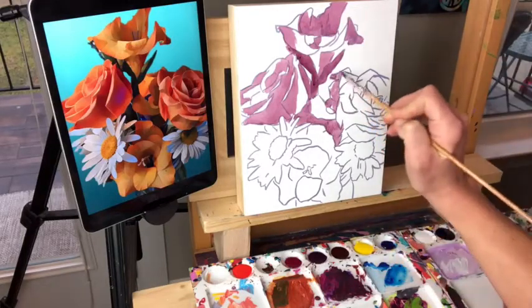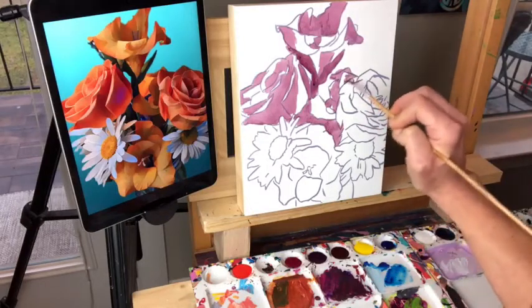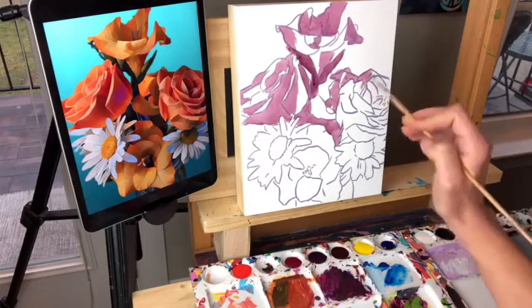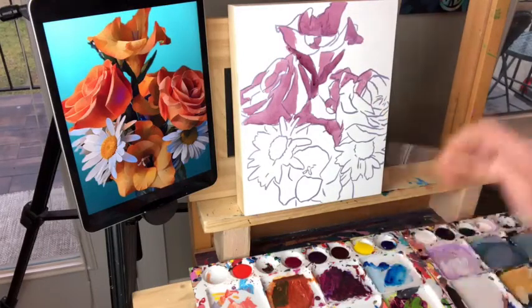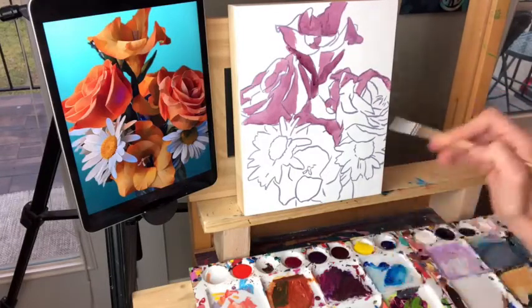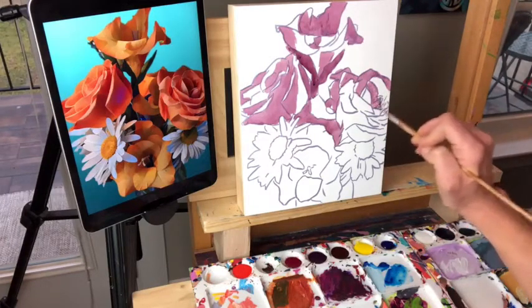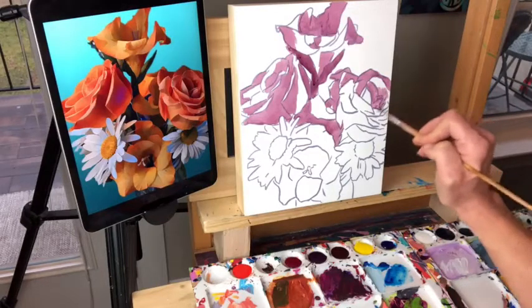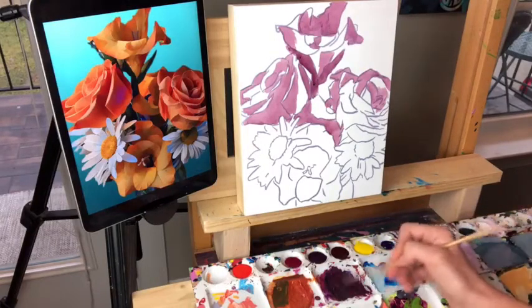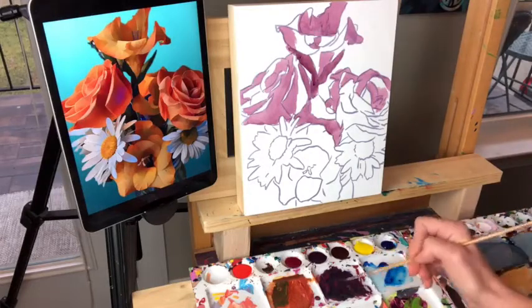This was maybe a lot of flowers to include for a one-hour demo, so we're definitely going to be simplifying. We're not going to put in all the details — this is a pretty quick painting. We're just going to get the essence of the dark areas and the shapes. You could always go in afterwards and add more detail, but sometimes it's fun to just let a painting be a loose quick painting and be done with it.